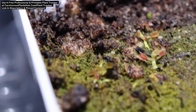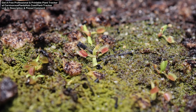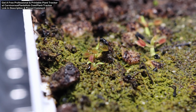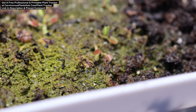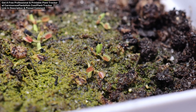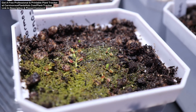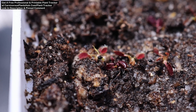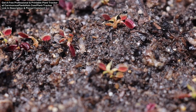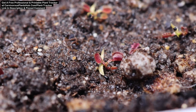Seedlings can be grown outside if done in the spring while temperatures are still fairly mild. The benefit is they won't need to be hardened off as they'll already be acclimated to the sun. The con is you have little control over the weather and temperature. When using a humidity dome, the temps inside the dome will be much greater than outside. You definitely don't want to grow them outside if your temps are below 60 degrees Fahrenheit, as they do much better in warmer temps.